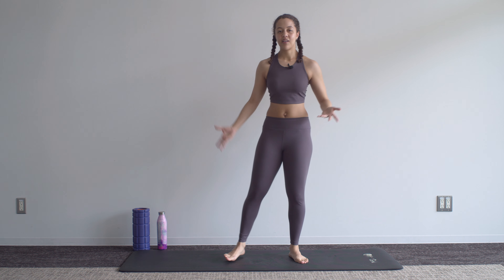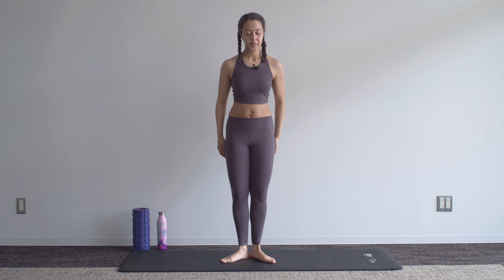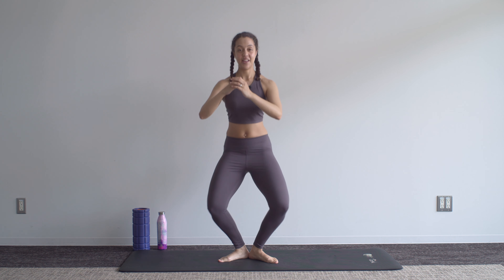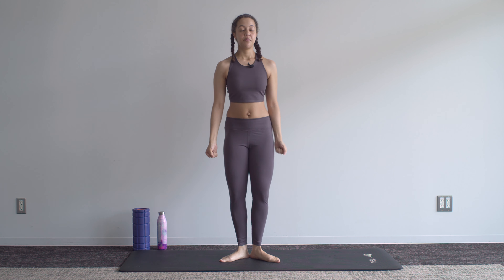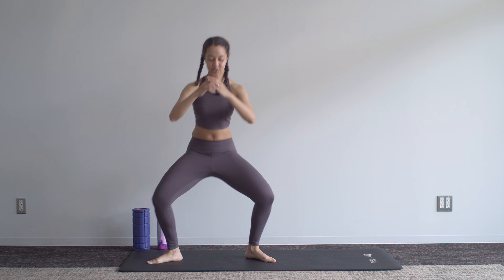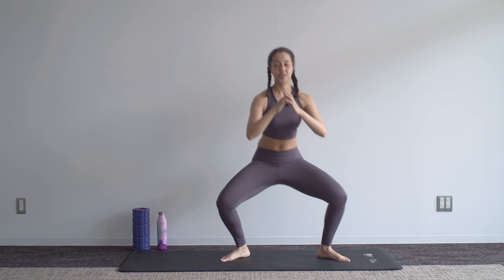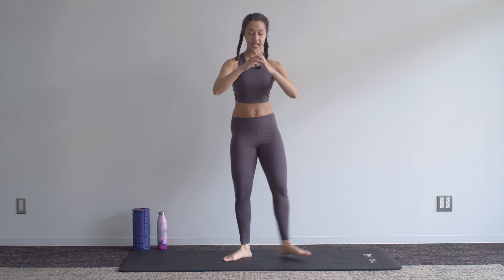We now move into our plié series. We start with our feet turned out; you're going to open the feet down into second, center first, other side, and back — just alternating from side to side as we keep turning those legs out. Try to make sure the knees aren't falling inwards; we're really trying to keep those knees open as we keep squeezing those glutes. Out and in.